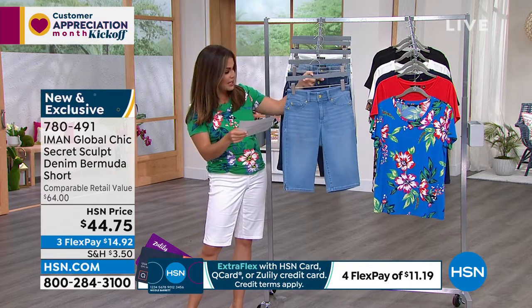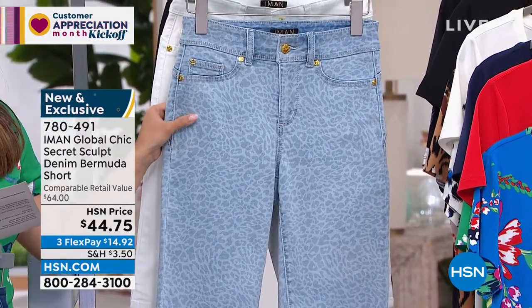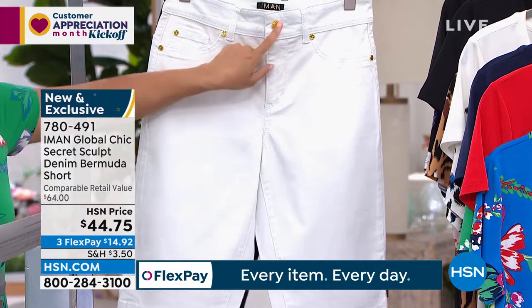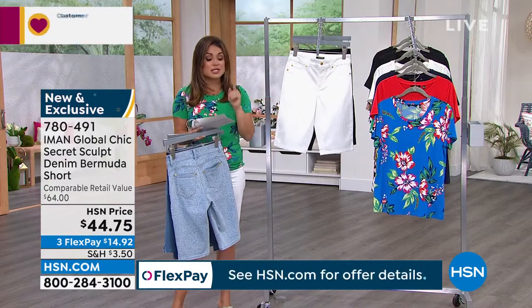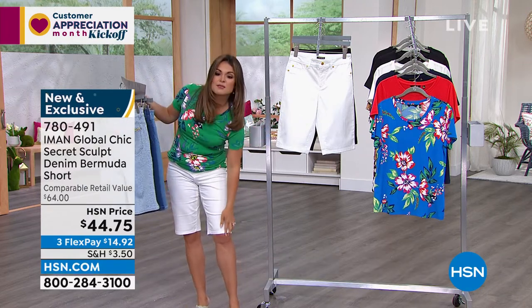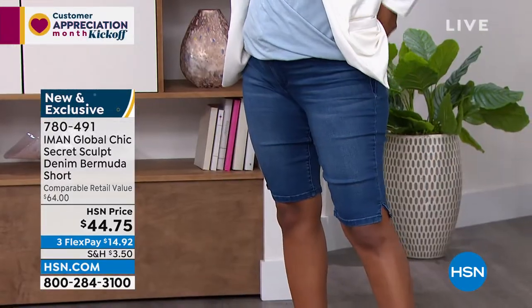All of these details make your bum look good, make your thighs look slimmed out. The secret sculpt is on the inside — all the way around, 360-degree tummy, side, and back smoothing. There's a built-in panel. It's like having shapewear built into your Bermuda short and everything stretches — even the waistband is a stretch material. Colors include light indigo, medium indigo, leopard print in a chambray mid-tone, white with gold hardware, and black. They come in size 2 through 24 with average and petite — average inseam is 13 inches, petite is 12 inches.